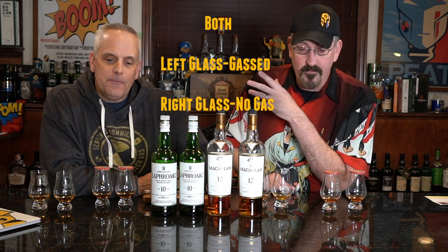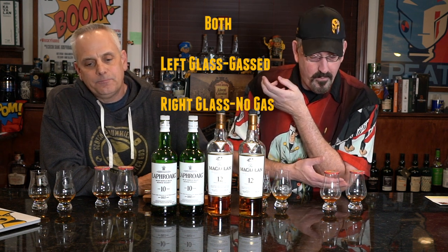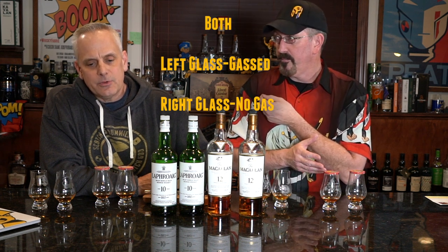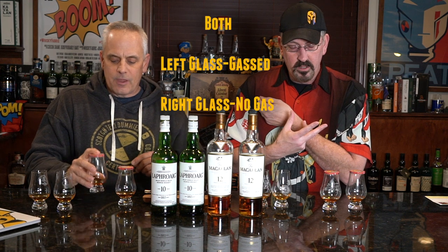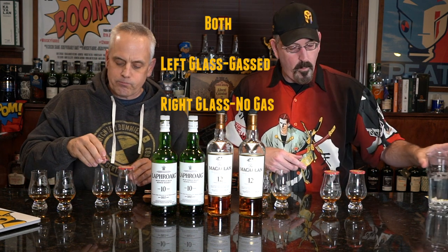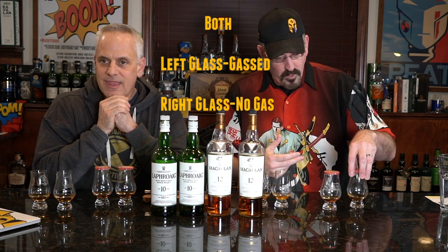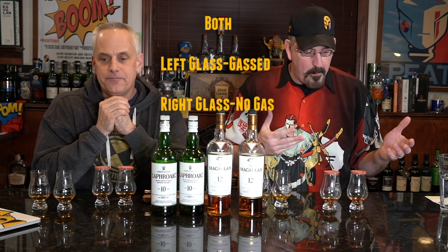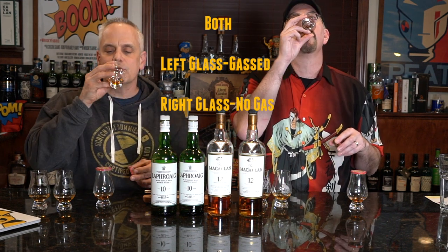The right one seems richer, a lot stronger, not flat at all. My one on the right definitely has a richer flavor palette — a little tingle on the tongue, more fruit. That's distinctly different. Nice sherry notes. The one on the left isn't bad, but it seems muted.